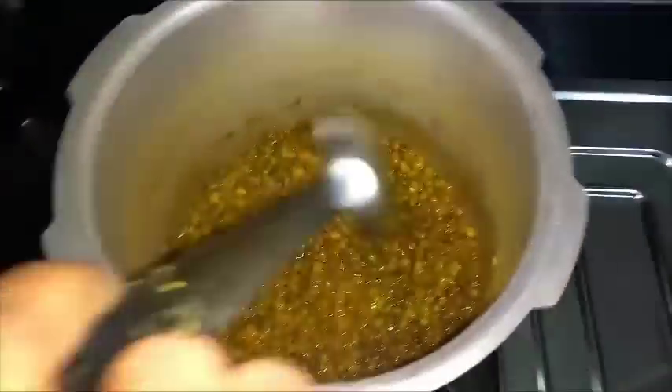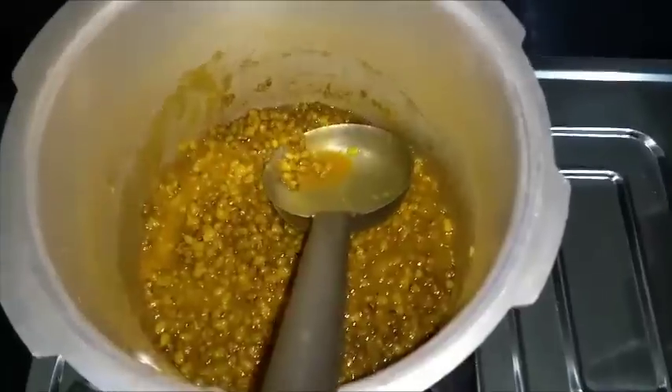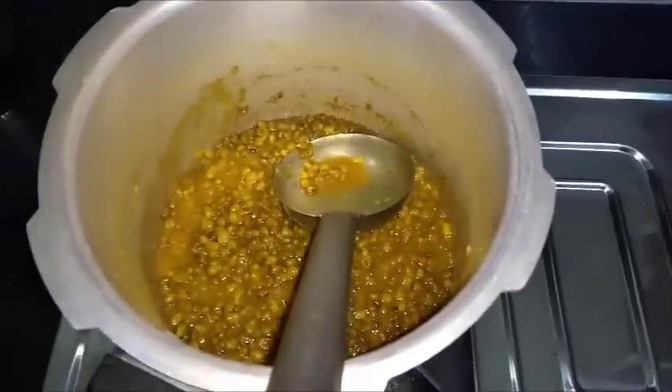Now we're going to make a small piece of dough.